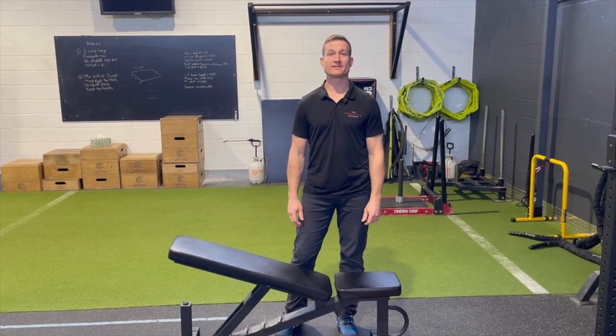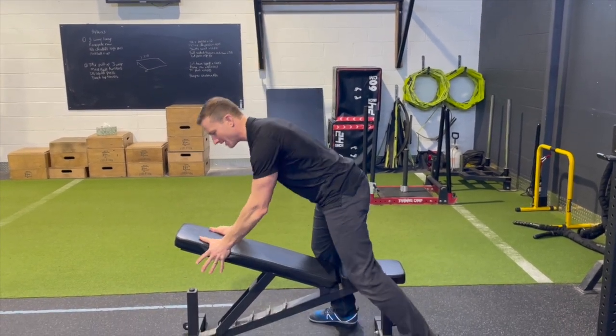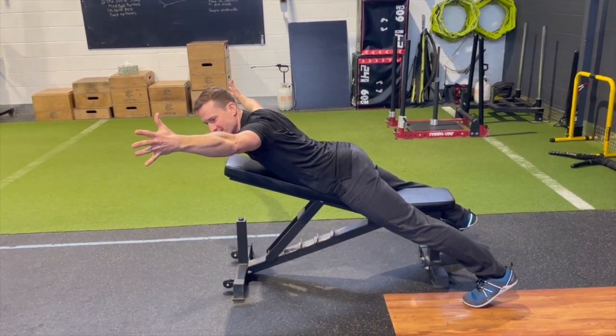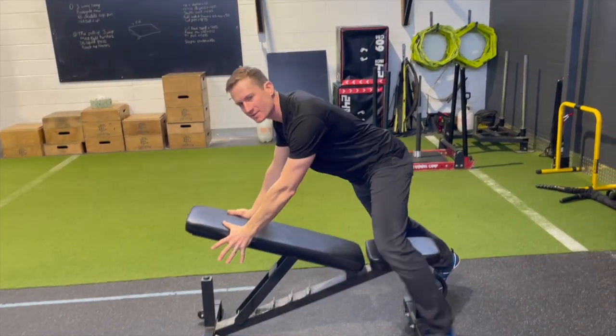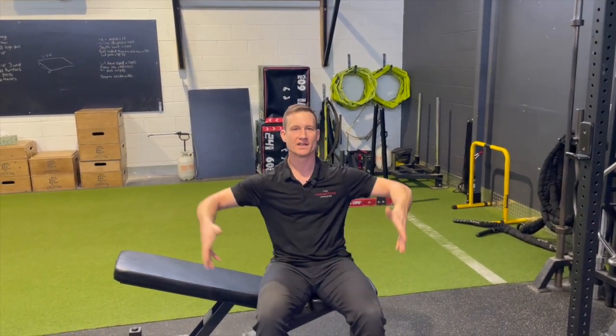Welcome back to Therapy Thursday. Today I'm going to show you a shoulder and scapular stabilization exercise on this bench. We've done several different exercises on a 35-degree bench like this in the past — the six-way scap series, some field goals. Check out our YouTube channel to see some other variations.